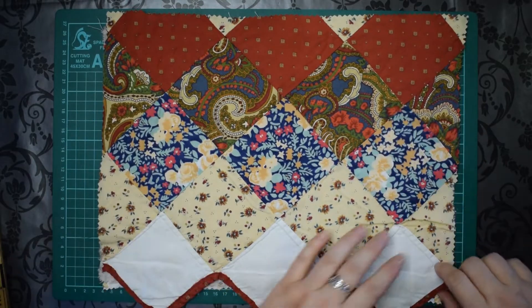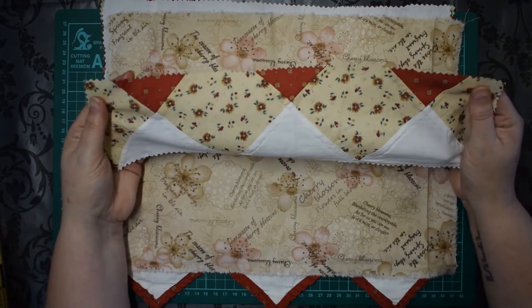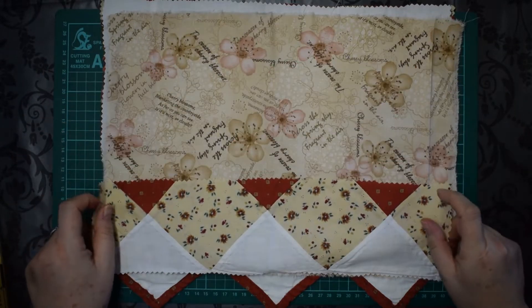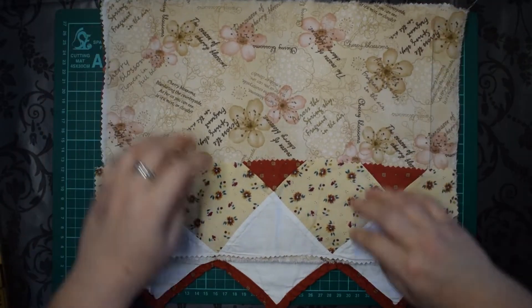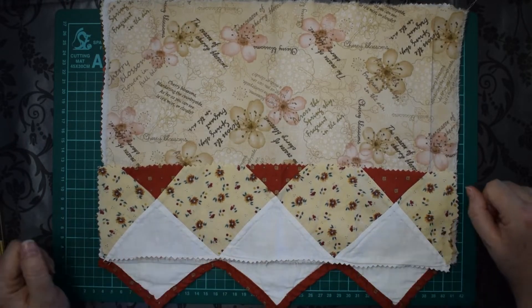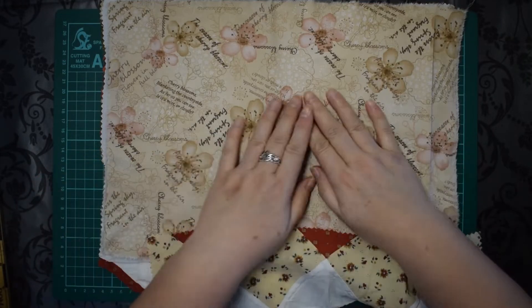When I was trimming the quilt I ended up with these nice little strips. I thought, wouldn't that make a lovely pocket? And once everything's lined up properly it actually complements the pattern — you've got the full pattern there. So that's going to be great.